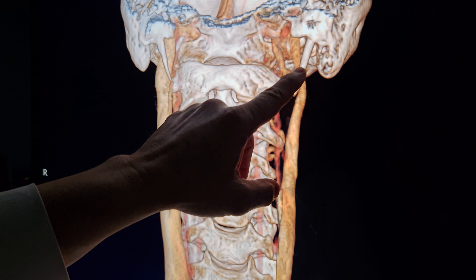You can see how it's sitting posterior on C2. Today we adjust his atlas from the front and from the left to move it back to where it came from. The cerebrospinal fluid flows through there, so we don't want any turbulence. Once we adjusted him, all that cleared up today.